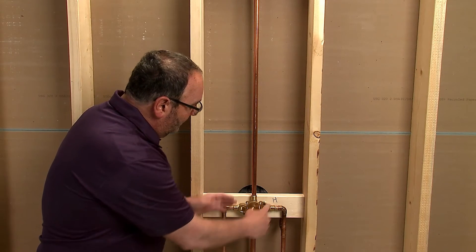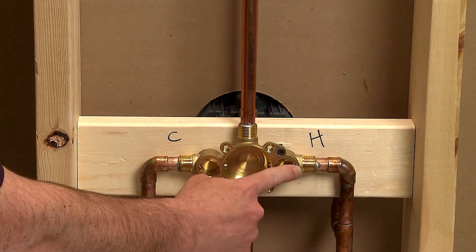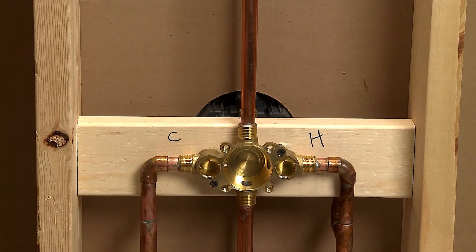As you can see with our back-to-back install, we really want to go with the valve body with the integral stops. They're very easy to install and here's how to do it.